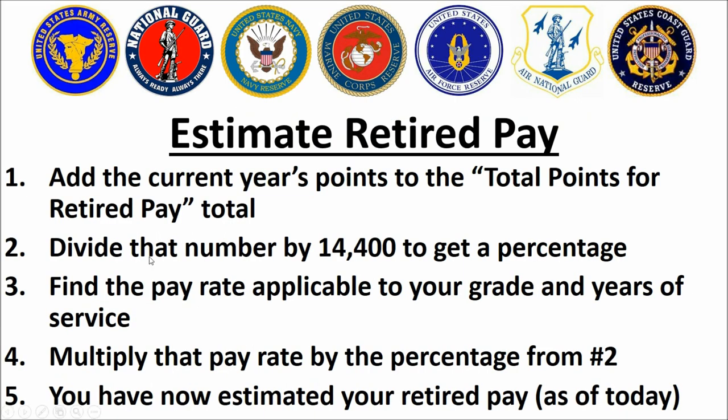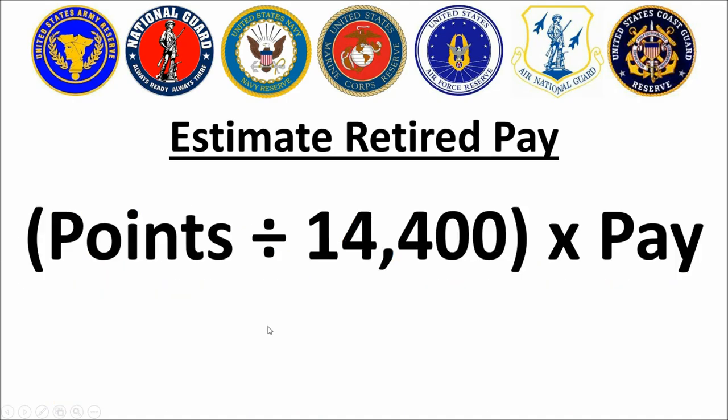Here's something all of you will love: the real quick back-of-the-napkin method to compute your retired pay. Take the total number of retirement points off your point statement, divide that by 14,400, find your pay rate on the military pay chart at dfas.mil, multiply that number by your monthly pay grade, and that's your monthly retired pay. For those who prefer algebraic notation, there it is — very simple.